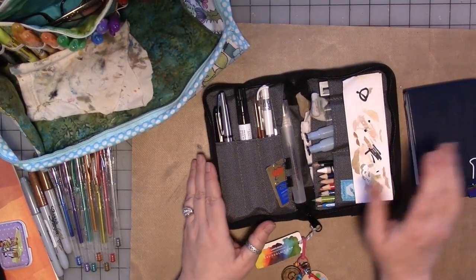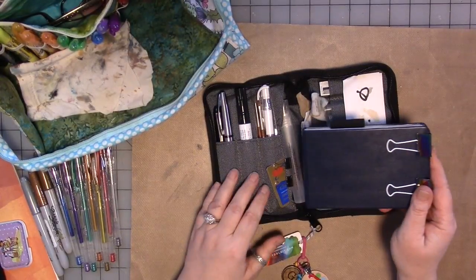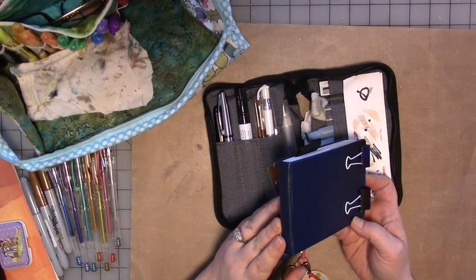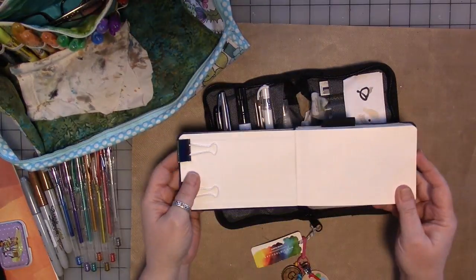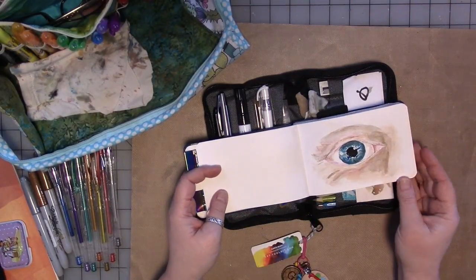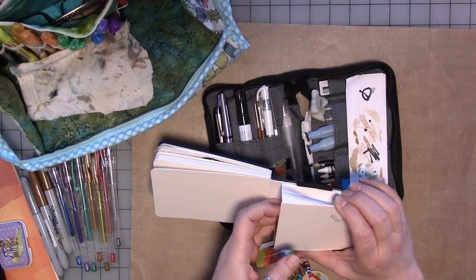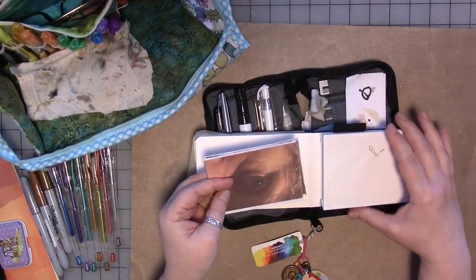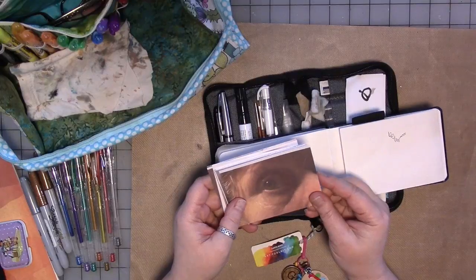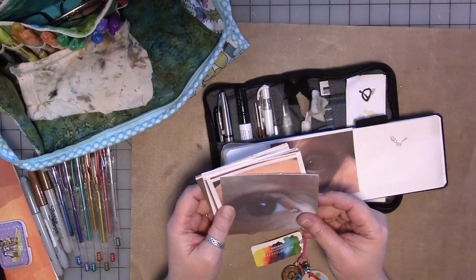Why eyeballs? I have no idea. But if you've been following me on social media, you've seen this little journal — it's a Pentalic watercolor journal. I started painting eyeballs, and what I first did was collect eyeballs from friends and family — pictures of eyeballs, not the actual eyeball. I actually paint from a digital copy of the photo, usually on my phone or iPad.